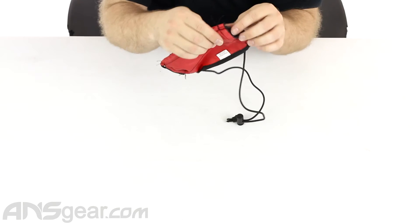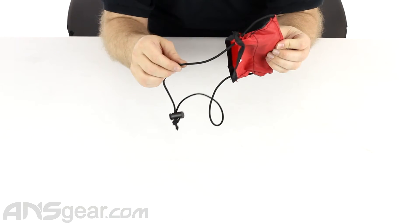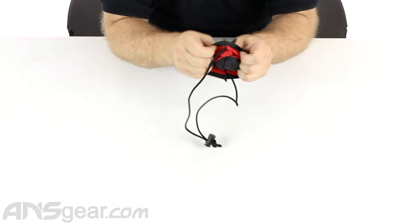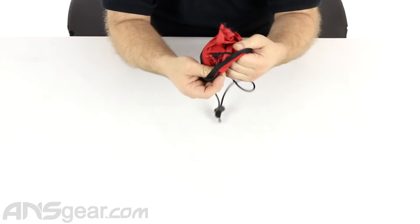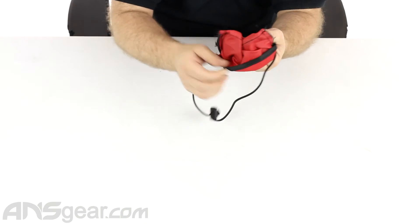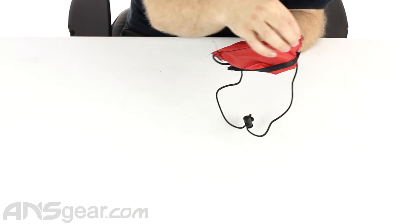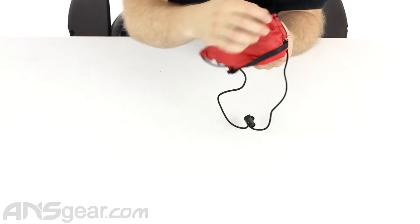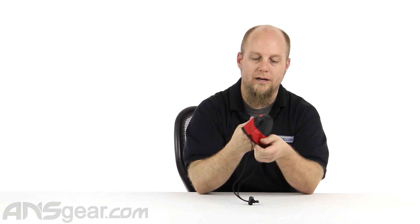So if for some reason this was to break on you, it might be a little difficult to redo. You might need to pull those stitches out to get to the part of the cord that's actually underneath at the bottom, because this does not freely slide through this section — it's stitched together at both sides. But if it was to break, a little bit of elbow grease and some ingenuity, you should be fine making it work again.